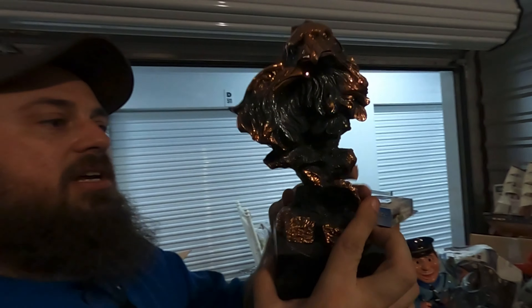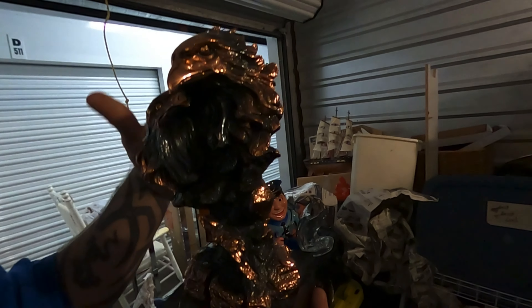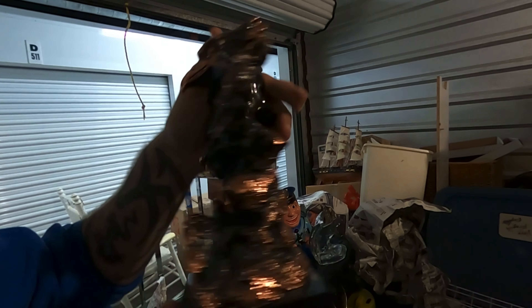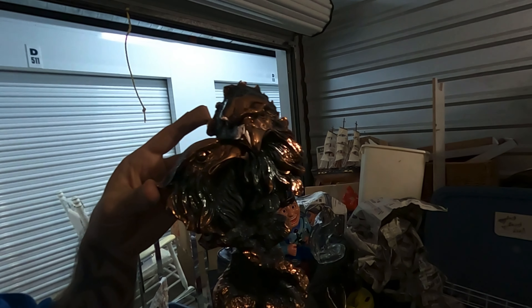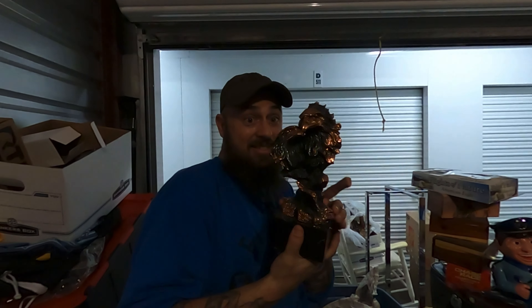Oh, this is heavy — this is pretty heavy. That's really neat. It's on some kind of block. Look at that — that can't be real copper, is it? It's probably copper-dipped, but that's fantastic.